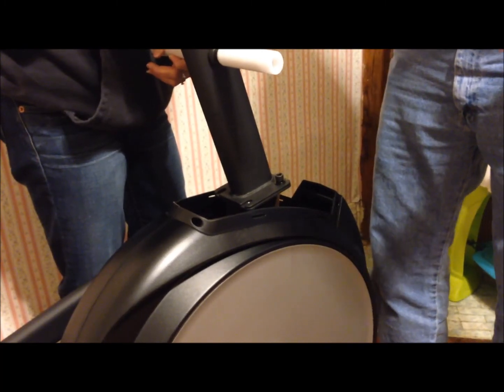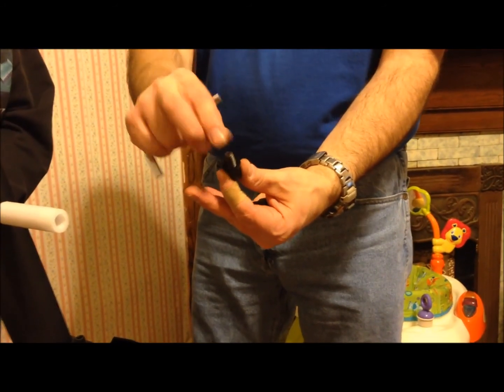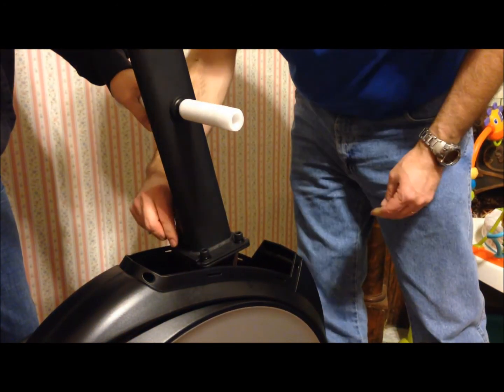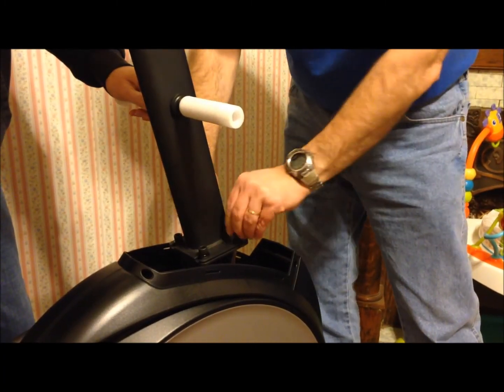Just in case you can't see: you've got the bolt, the split washer, and the flat washer, and then you just tighten it up. Look how much heavier these screws are compared to the last ones — I noticed that too.